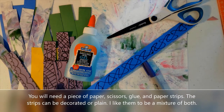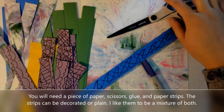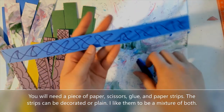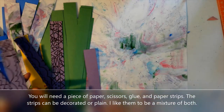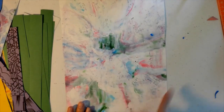You're going to need scissors, glue, paper strips, a piece of paper to be the base of your sculpture, and you might want to have some markers or crayons to decorate your paper strips as well. I have some pre-decorated strips here, some solid colored strips, and also strips that I got from the paper from the shaving cream video.